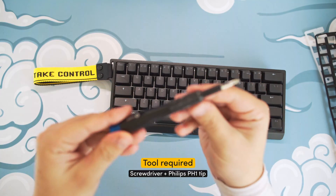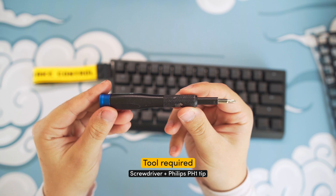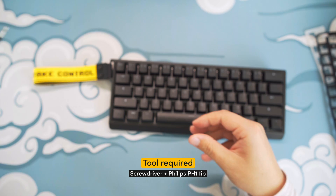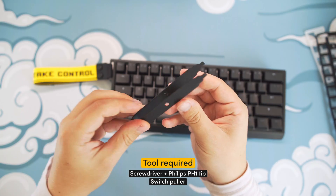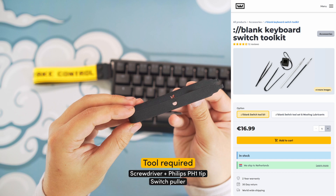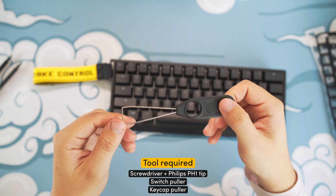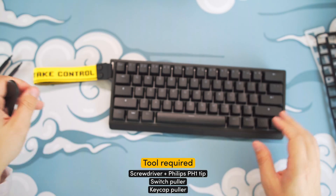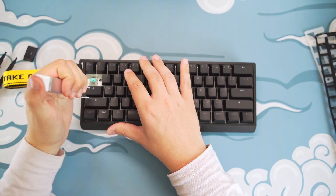To get started with this tutorial, you need a few tools. The first one is a screwdriver with a Philips PH1 tip. The second one is a switch puller — if you don't have one, you can check out our switch toolkit on wooting.io. The third one is a keycap puller, which should already come included in the box if you have a 60HE.